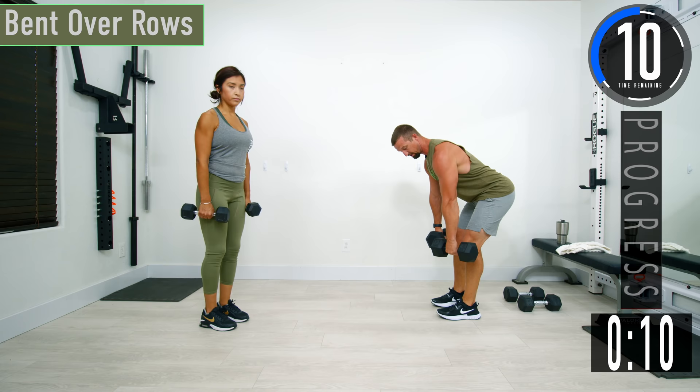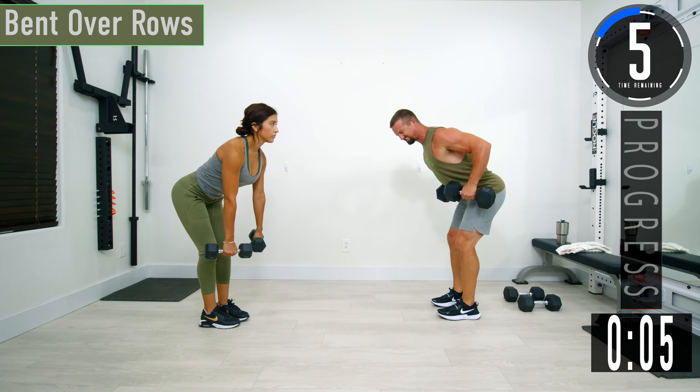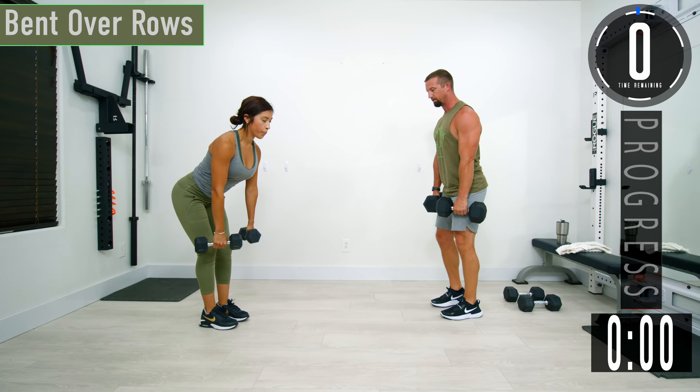For bent over rows, we're going to have a slight bend in the knees, bending at the hips, keeping that lower back nice and straight, palms are facing towards our legs. We're going to come up, back down. When you come up, really squeeze the back, come back down. Full range of motion all the way down, all the way up. Here we go.